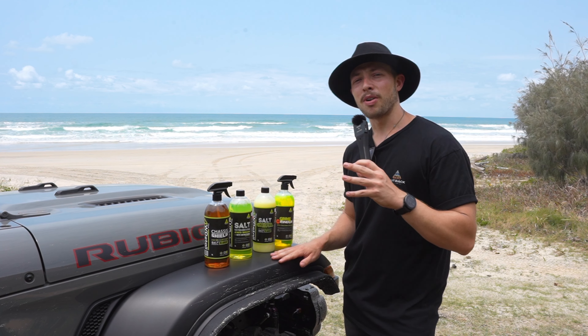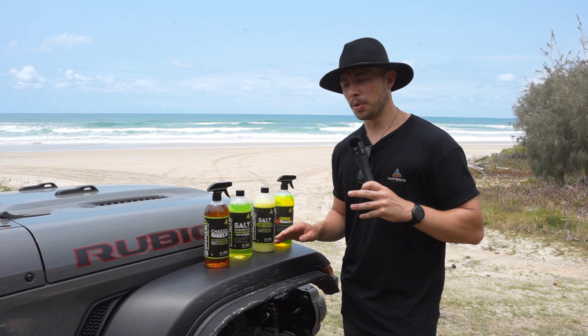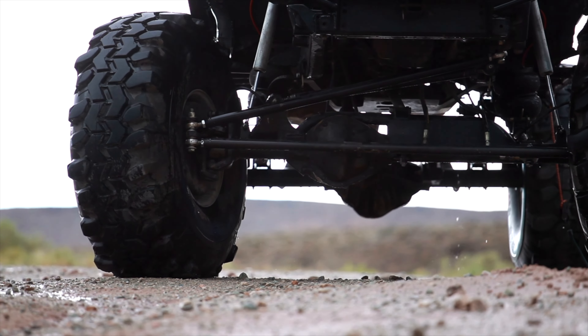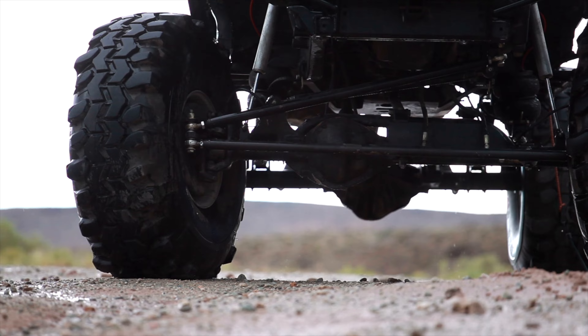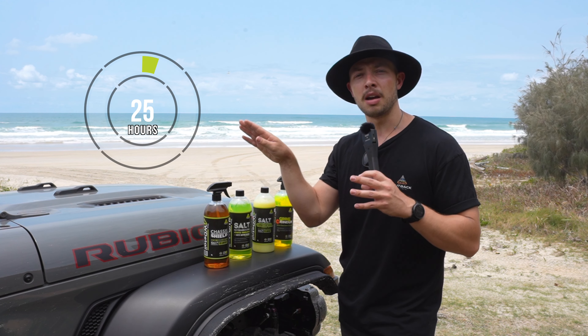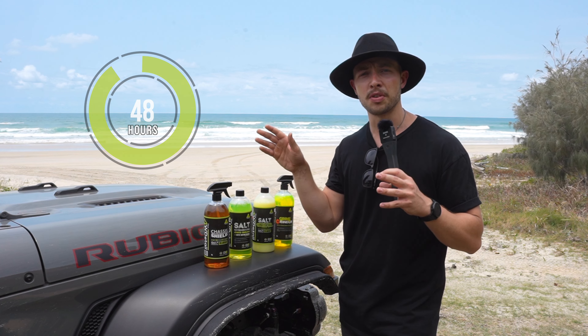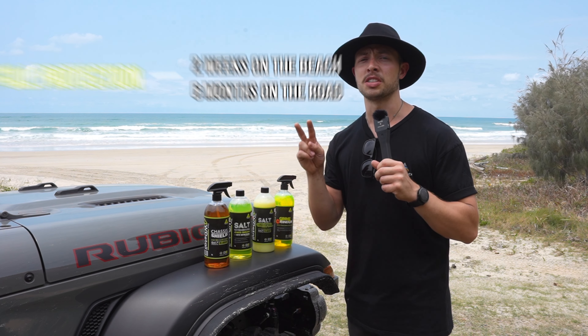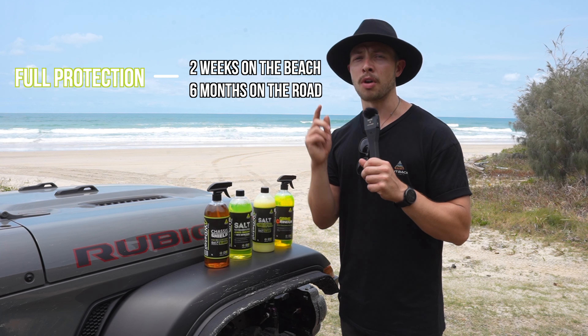Next up, and probably one of our favorite and most important products, is the chassis shield. This one can be applied to the entire underbody of your vehicle, particularly the chassis, to protect it against corrosion. This product goes on around 24 to 48 hours before your trip and will protect your vehicle on the beach and in the mud for up to two weeks, and up to six months on road.